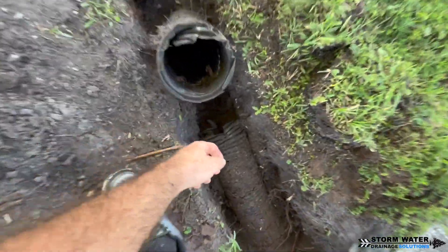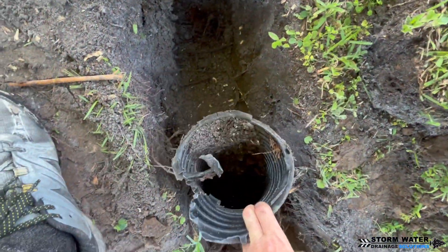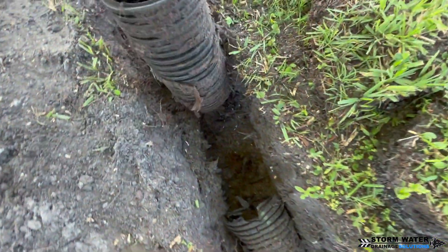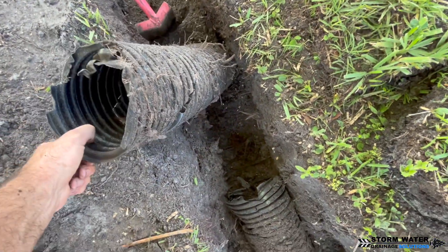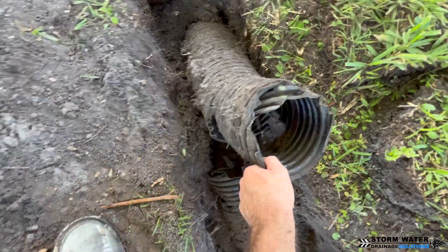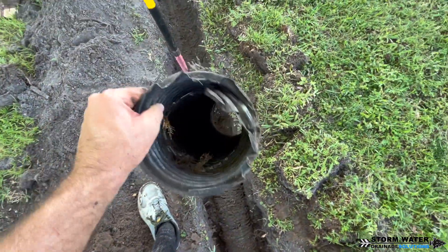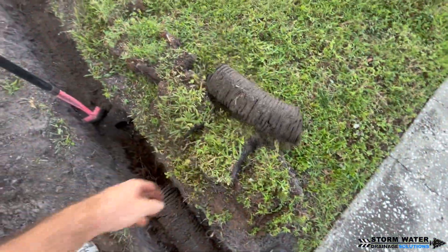At the very end here, where this section of pipe goes underneath the sidewalk, that section is still good. So what we'll do is cut off the collapsed and busted section and use that to tap our new six-inch corrugated main line into.